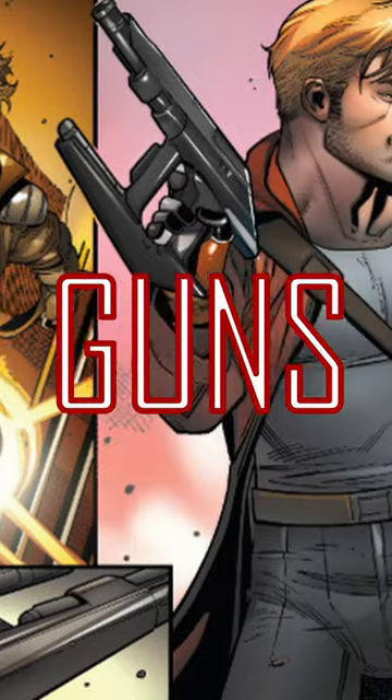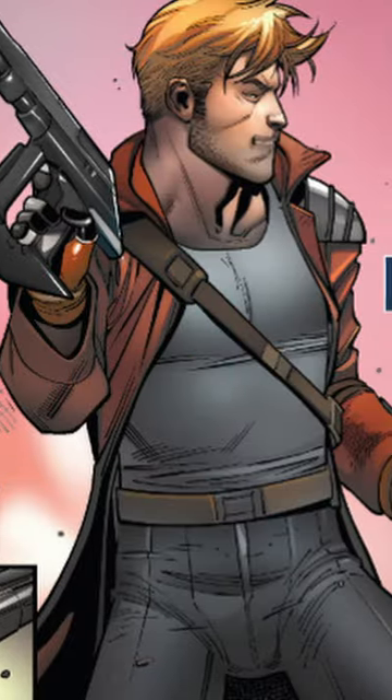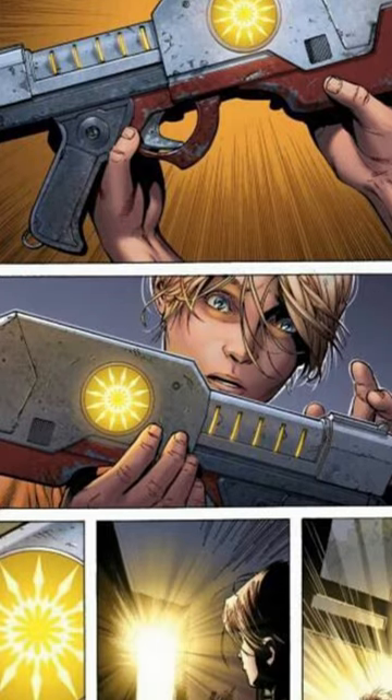In Marvel Comics, what are the elemental guns used by Star-Lord? We asked AI and it explains.